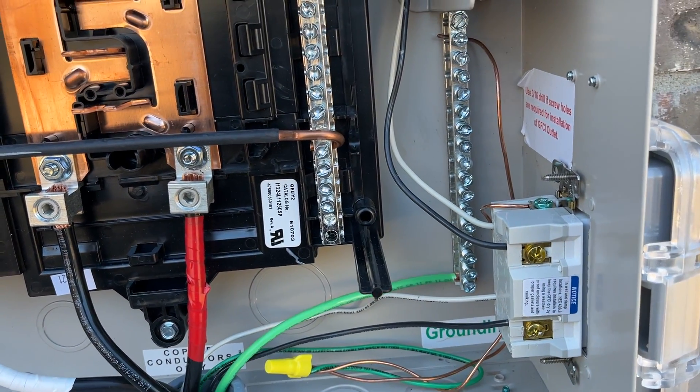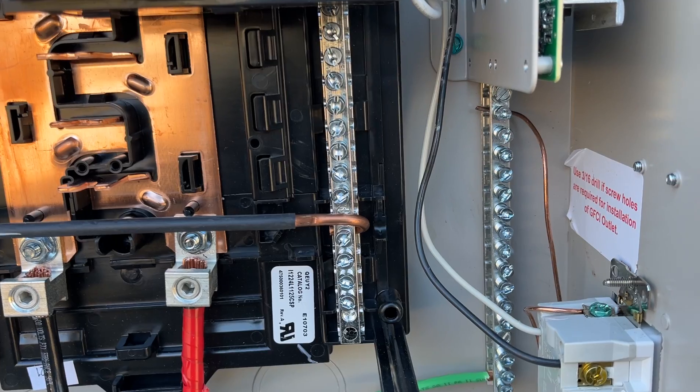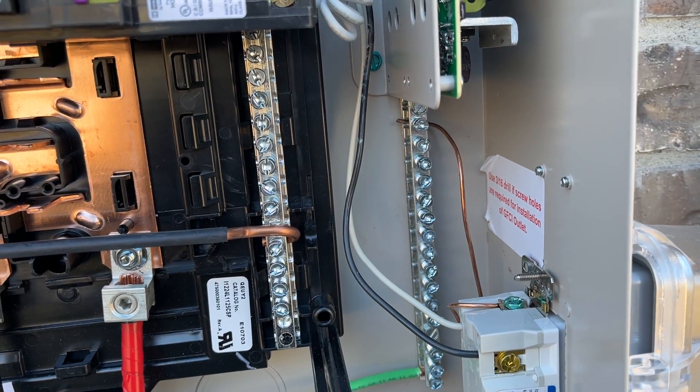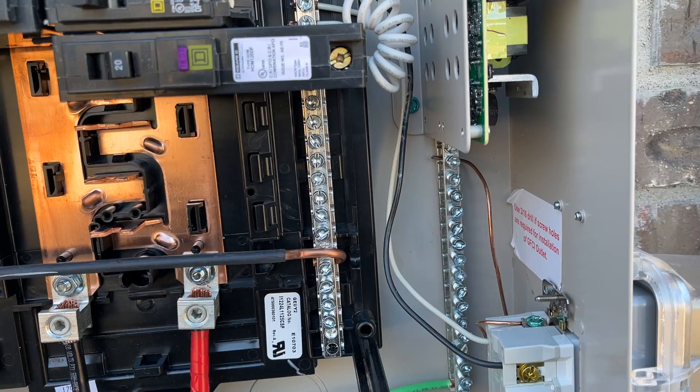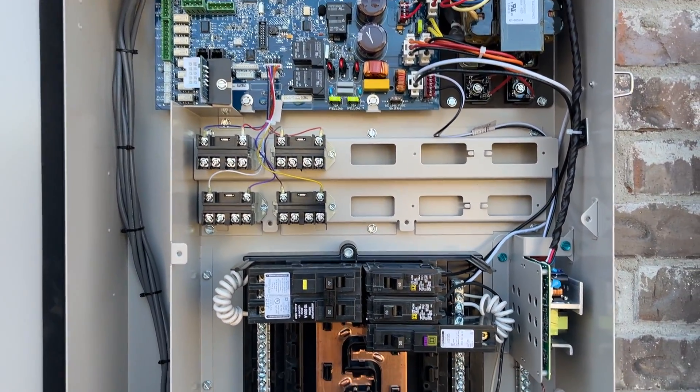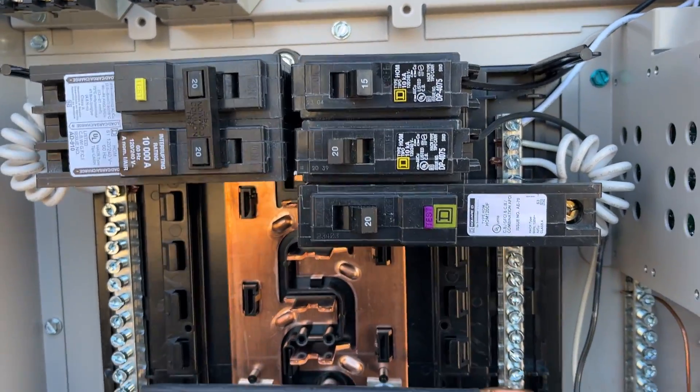Landing that ground right on the ground bar. You can see this is a sub panel, so neutrals and the ground bar are separated from the factory. That covers the basic wiring — now I'll take you through some specifics and what we're going to do.